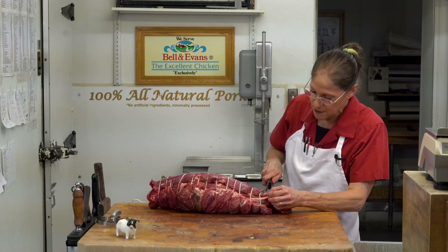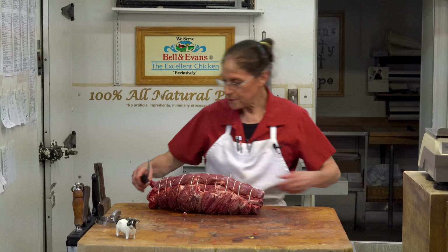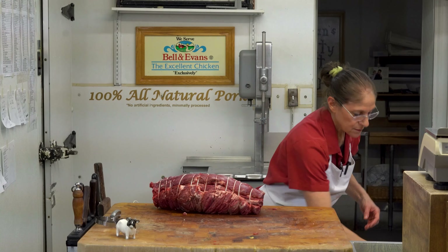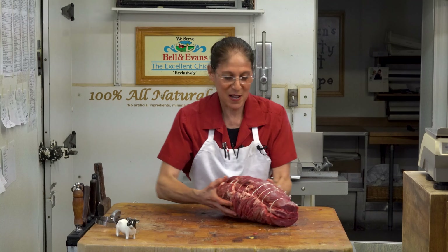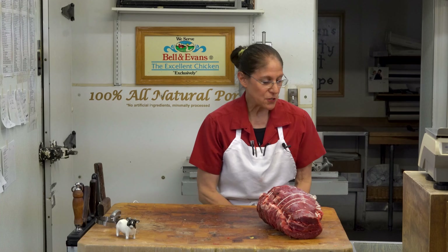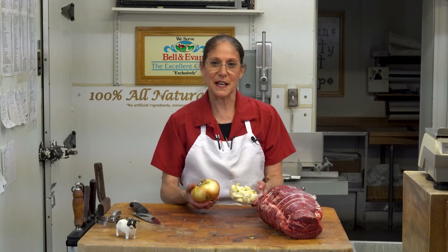I'm going to square this off right here — trim this up a little bit, make it pretty. Voila, there's your pot roast. A beauty. In my opinion, that's beautiful. You can cut it as big or small as you want. And as I mentioned, having a nice knife to cut your vegetables — we'll talk about knives in another video. Always have your vegetables prepared and ready to go. That is also my kitchen tip for the night. I hope that was helpful.